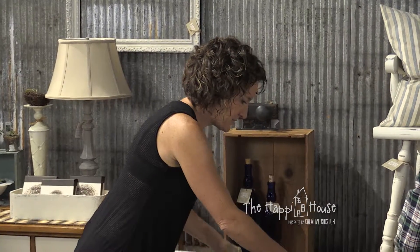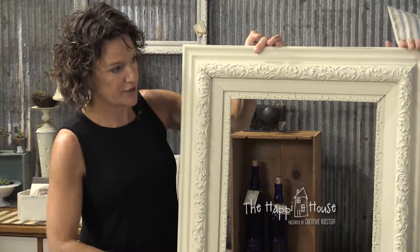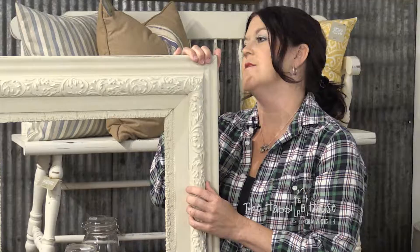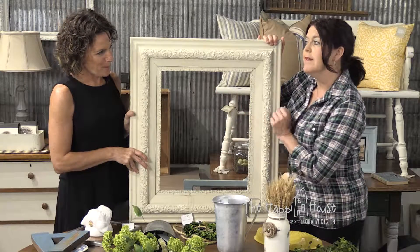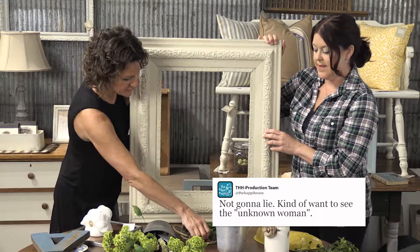Now let's talk about maybe a little more formal room. Here is a gorgeous frame that had a not-so-gorgeous piece of artwork - it was a portrait of an unknown woman. On here you could do something super simple - we've all seen this with the wreath.